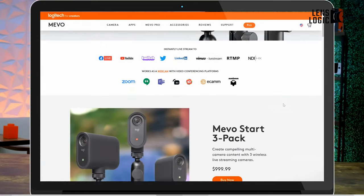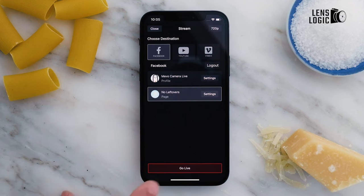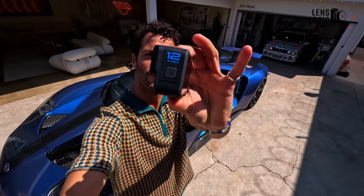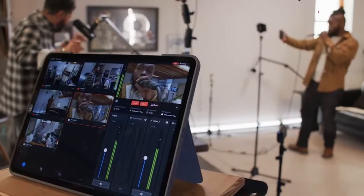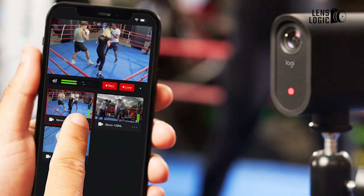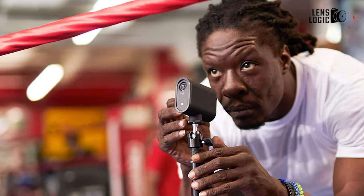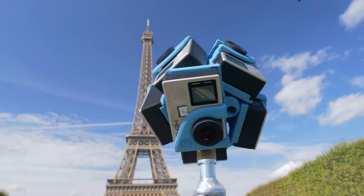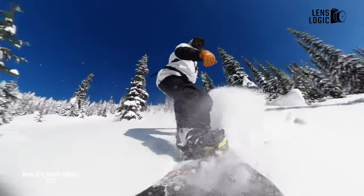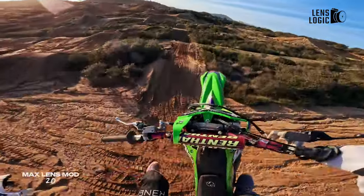Designed for extended streaming sessions, the Mevo Start boasts an impressive battery life, making it ideal for lectures, workshops, or prolonged gaming sessions. The Mevo Start is a distinct departure from the GoPro, especially for individuals contemplating an action camera for live streaming. Tailored specifically for this purpose, the Mevo Start could be an ideal solution for your needs. It's essential to note, however, that it doesn't offer the same versatility as a typical action camera, and the video quality of its recordings falls short of what you'd find in a GoPro or a similar device.